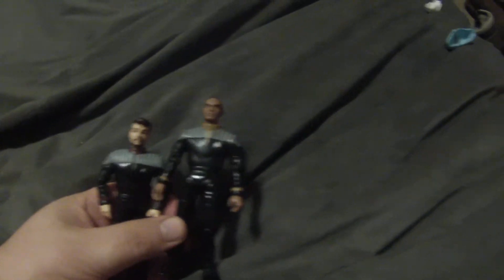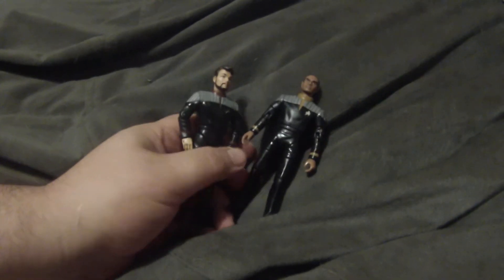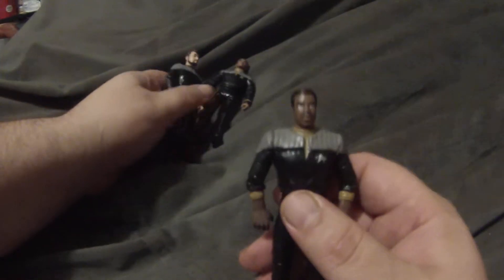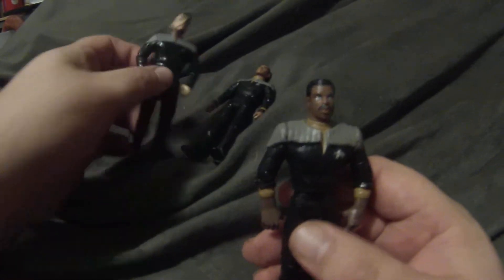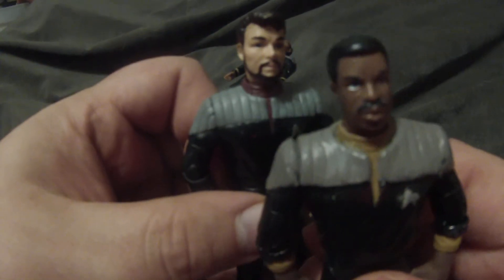If you remember that video, I had done a Jordy in the same uniform, and I had an idea and experimented with it — and this is what he looks like now. If you look, you can see the ribbing. I know my color matching is not quite right and I still need to touch that up, but it's got the exact same ribbing as Riker's uniform.